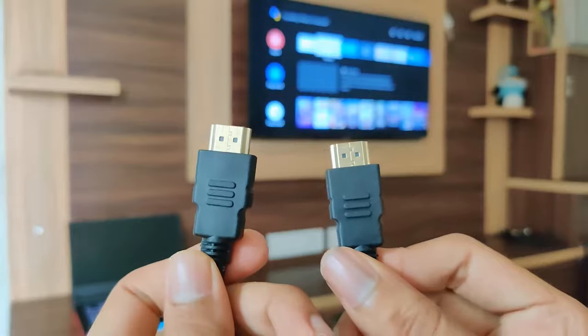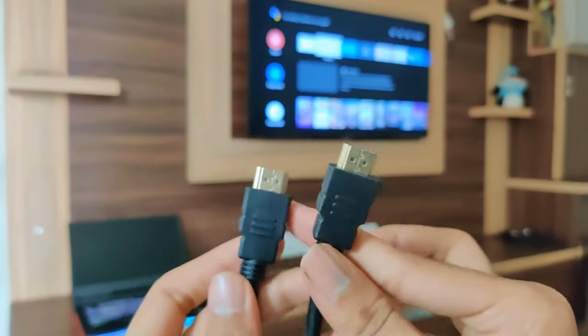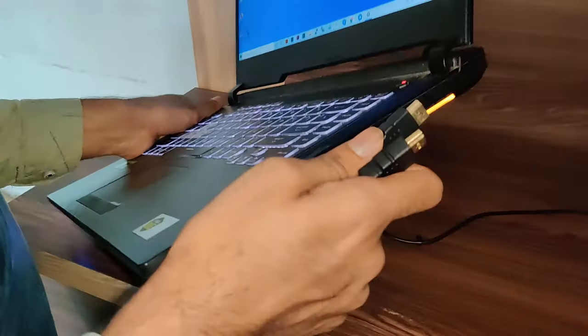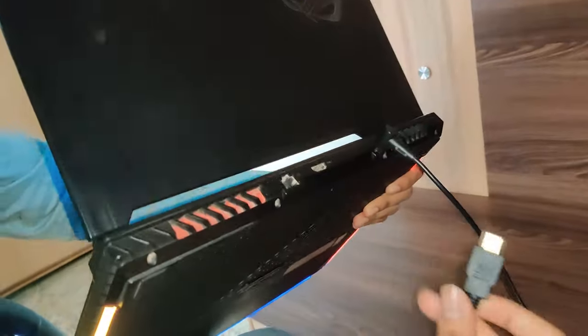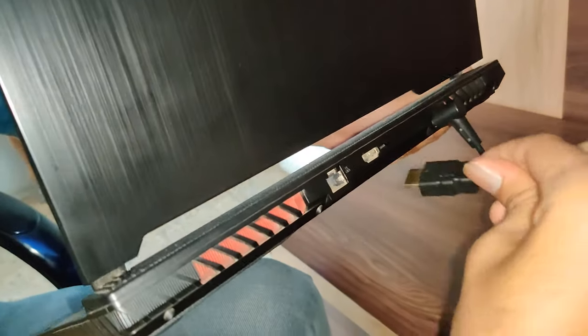One side of this cable will go to your laptop and another side of this cable will go to your television. So let me pick my laptop and connect this HDMI cable.